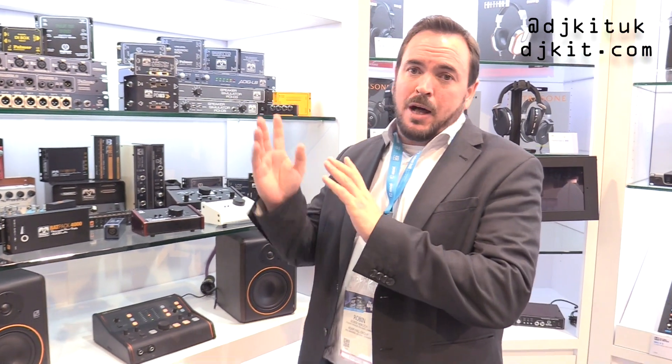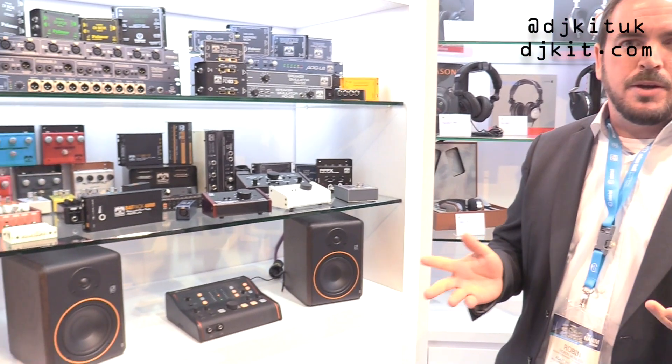Hi and welcome to the Adam Hall booth at the NAMM Show 2019. We're here at Palmer for DJkid.com and I'm going to show you what's happening with Palmer this year.